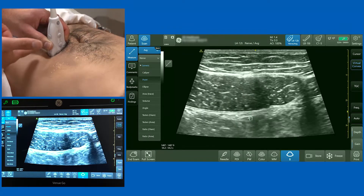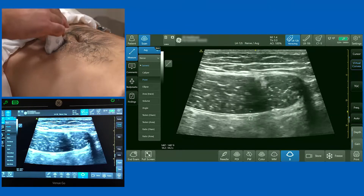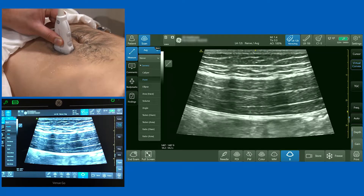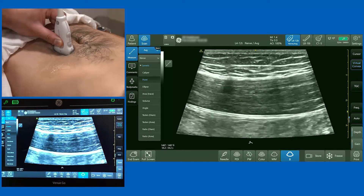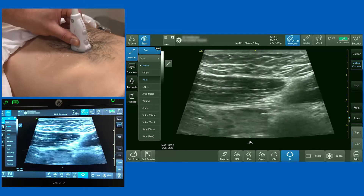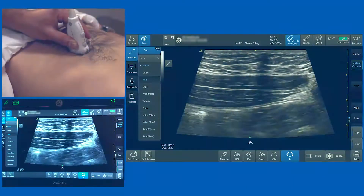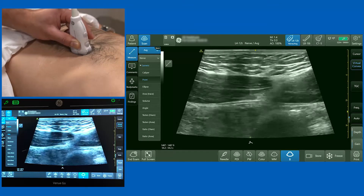Some people opt to site catheters with an alternate probe orientation. I'm going to take the transverse scan and rotate the probe through 90 degrees. Now I'm scanning along the long axis of the muscle. You can still see the posterior rectus sheath and transversalis fascia at the bottom of the screen. As I slide up, you can see the interdigitations of the rectus abdominis — the six-pack segments — with the muscle visible in long axis.